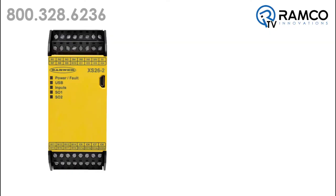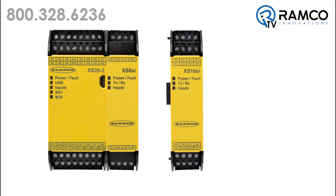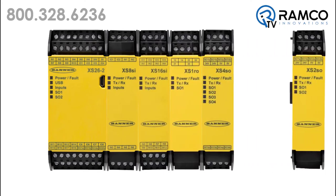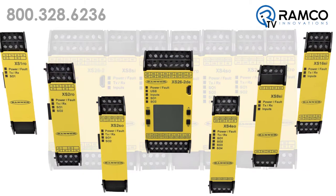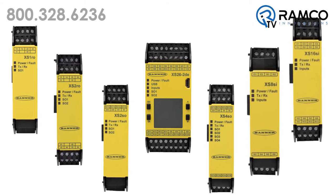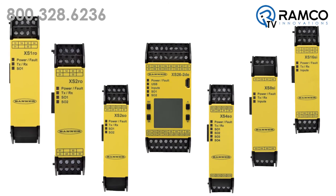With the option to add up to 8 I/O expansion modules, the XS26-2 expandable safety controller has the capacity to adapt to a variety of machines, including large-scale machines with multiple processes. There are six expansion modules from which you can choose to suit your specific application needs. Models are available with a variety of safety inputs, solid-state safety outputs, and safety relay outputs.